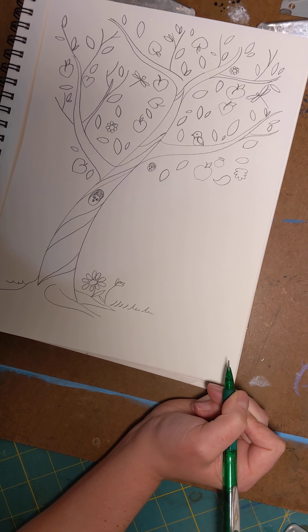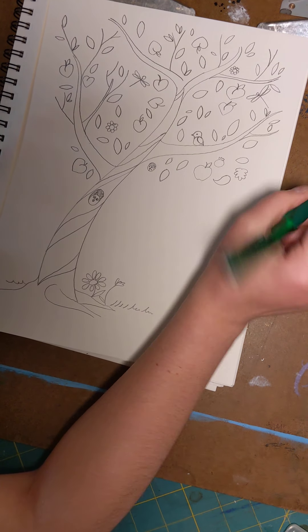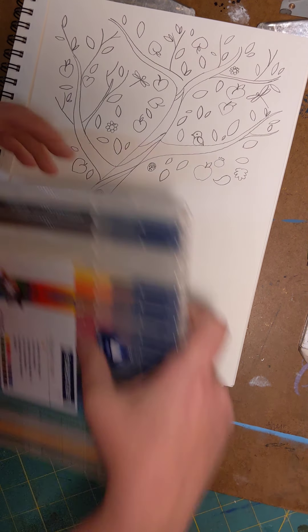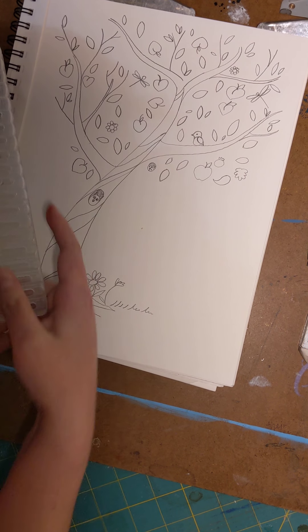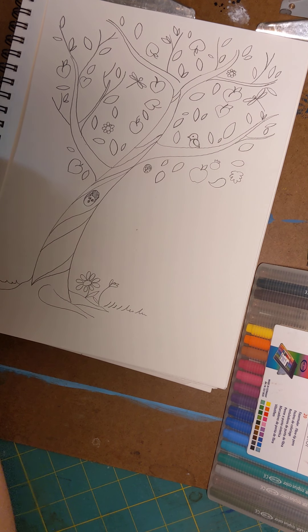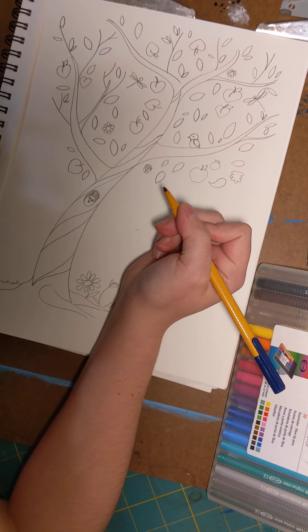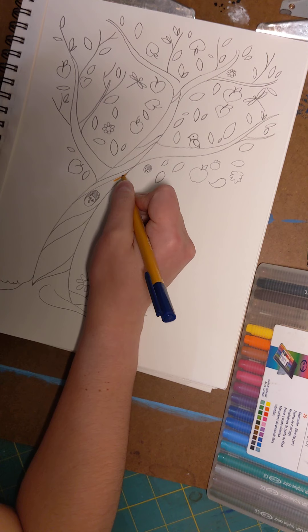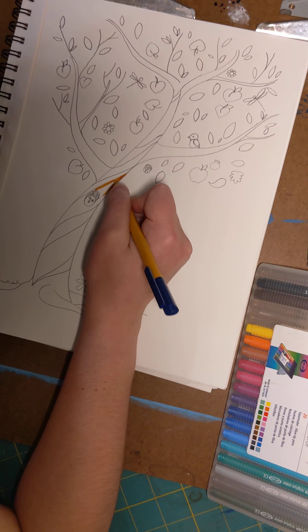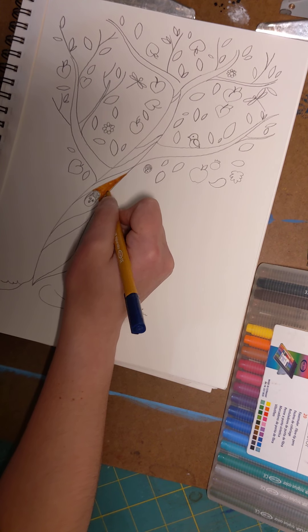I think that's as much as I'm going to draw for my tree. Now you can move on to coloring. I'm using markers this morning. I really like trees because you can add lots of colors to them — I'm going to start my trunk off with a light brown.